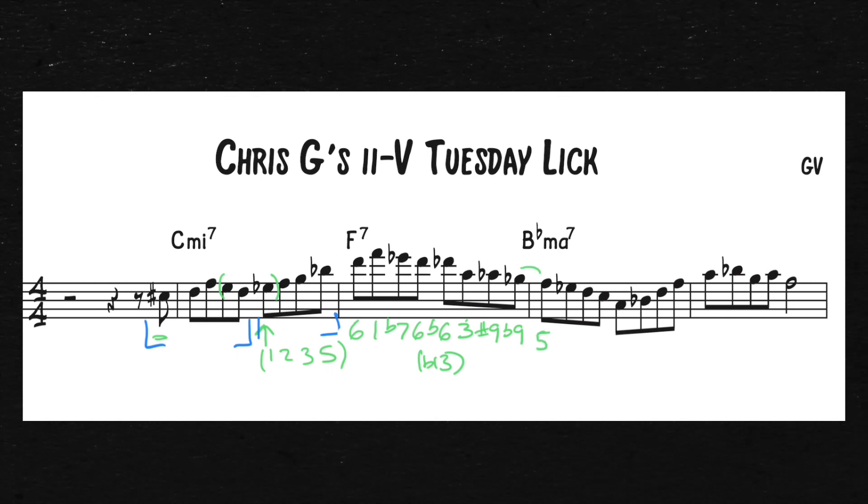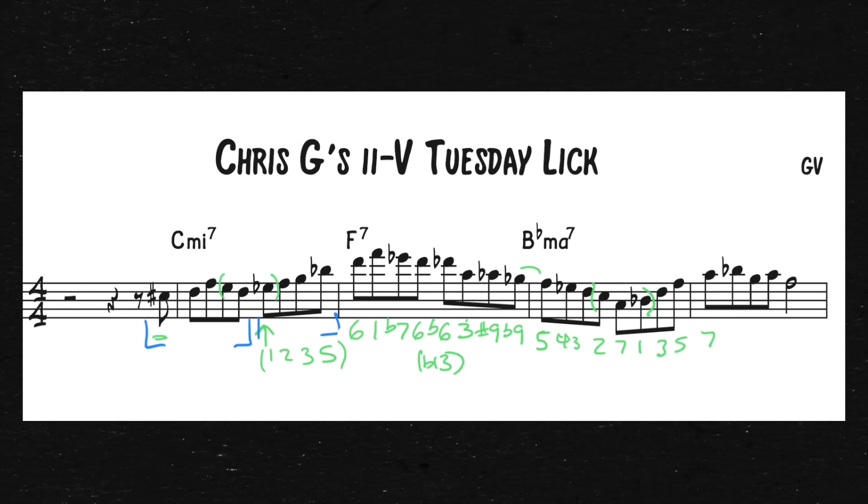Moving on to the 1 chord, we have all major language — this is all diatonic, there's nothing out of the key here. This is all based off pivots and enclosures, because most of this is scale. He's just going 5, 4, 3, 2, and then here's a diatonic enclosure around the 1: that's the 7 back to the 1. And this is just arpeggio right here: 1, 3, 5, 7, 1, 6, 7, 5. I'll put this in blue and sing along.